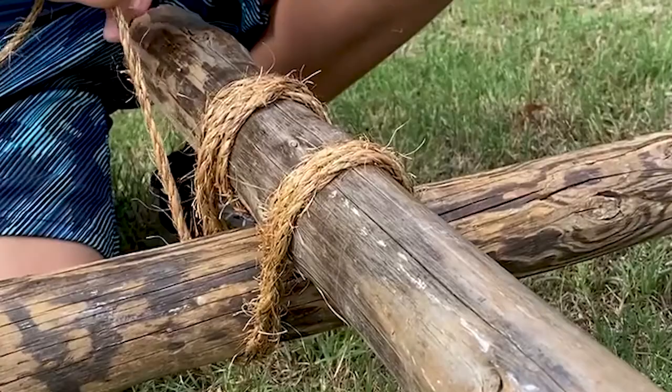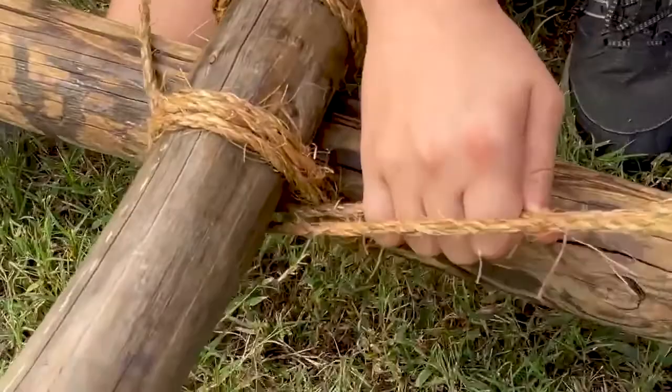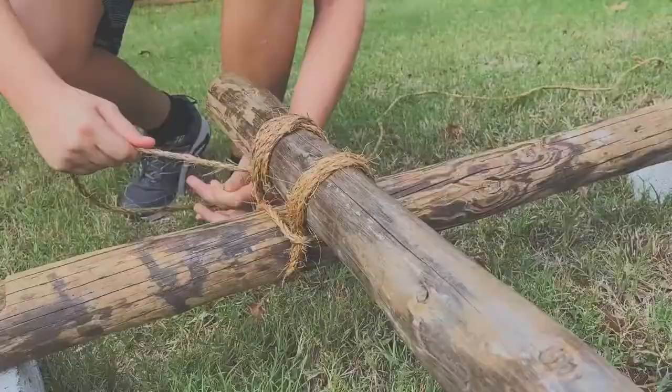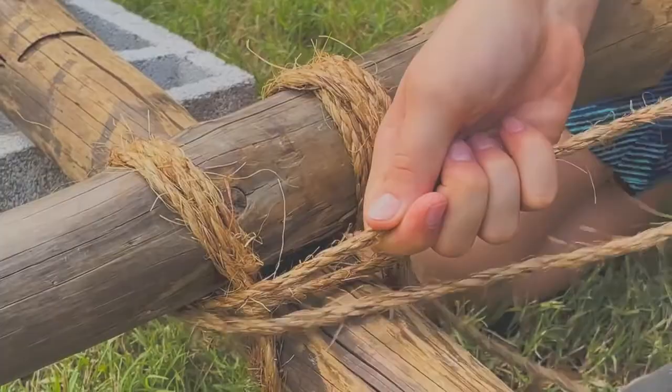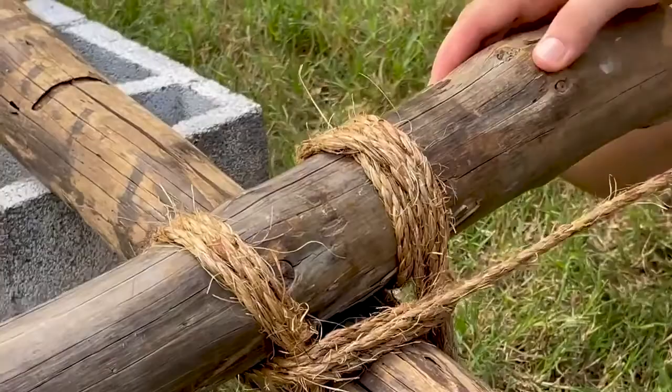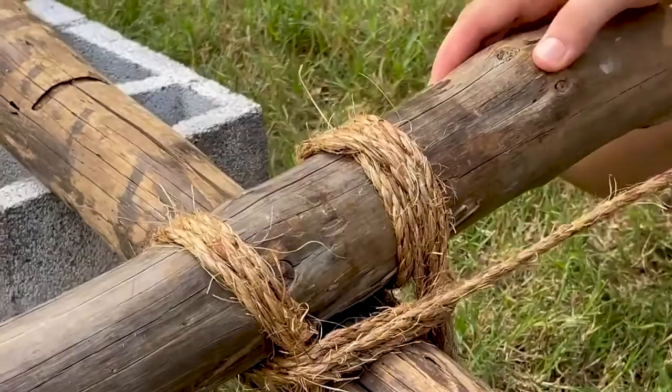Now that I'm done with the wrapping, I will begin frapping. To do that, I will double back and go under. I'm still tightening the fraps. Now, to end the square lashing, we need to do another clove hitch.